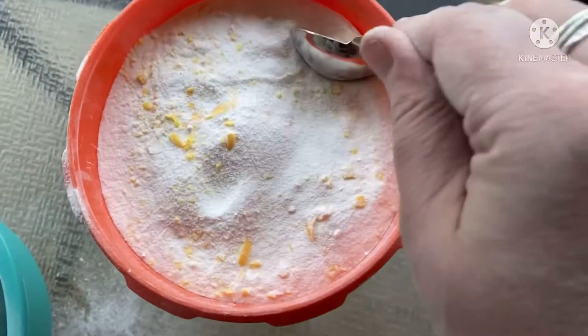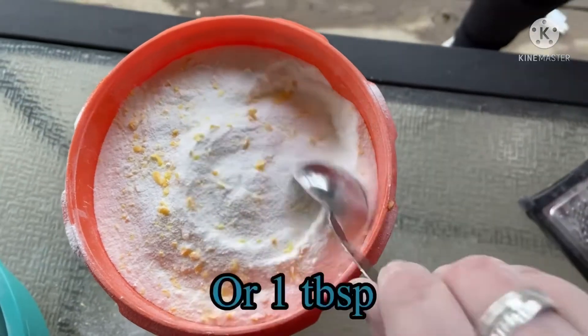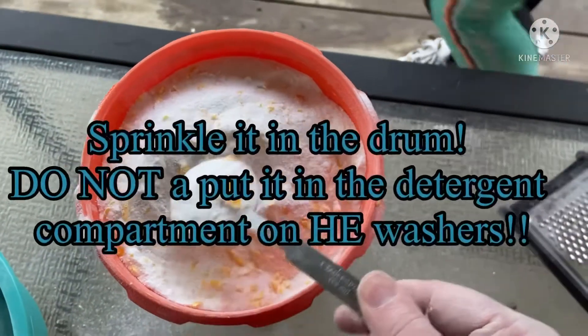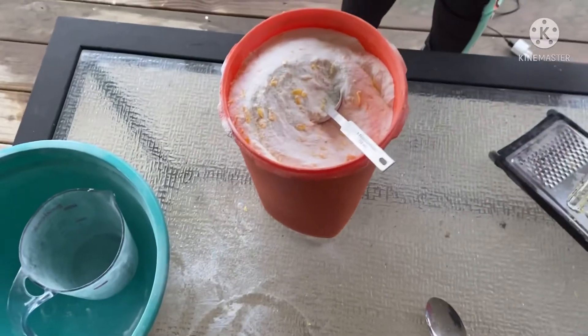This is what it looks like when it's all done. You're literally just going to take two teaspoons of this and put it in your washer. It is high-efficiency safe because it's low suds, and it should last you a long time. It actually smells pretty good, don't you think, Macy? I think it smells nice and clean.